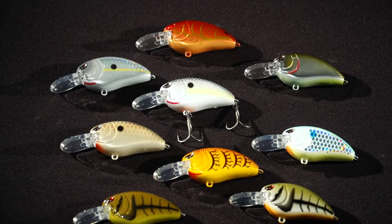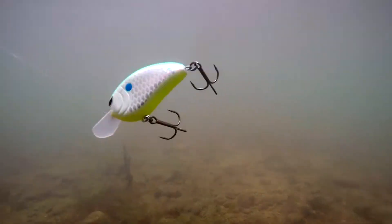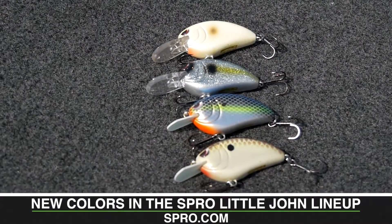The Spro Littlejohn Crankbait has been around for almost 15 years, and it is one of my go-to crankbaits whenever I need a fish in the boat, so you can never have enough new colors.